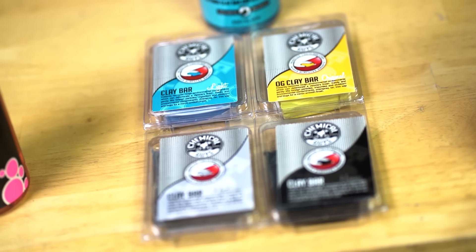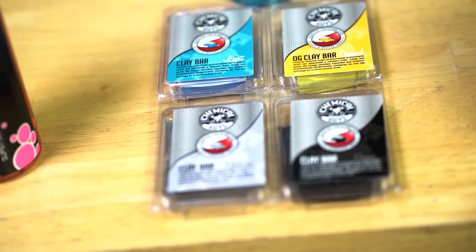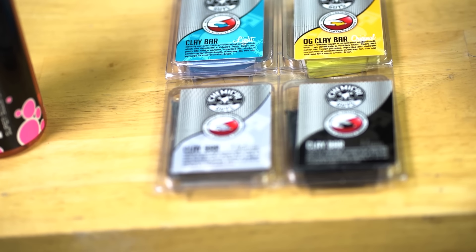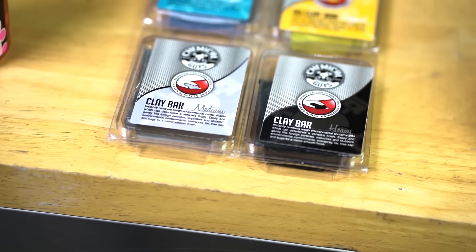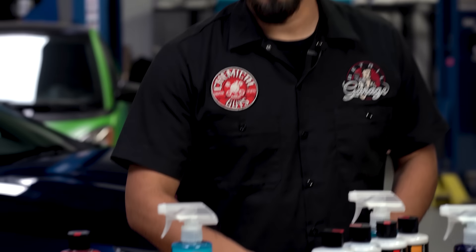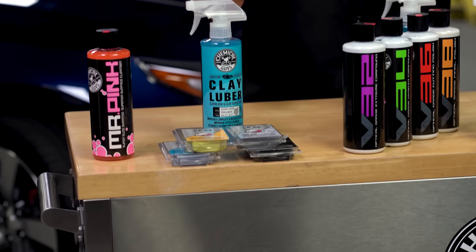We have four different grades of clay bar. The light is for a newer vehicle or a routinely detailed vehicle. The OG is for a car that, let's say, between six months and a year was its last clay bar. Medium is for most vehicles where it hasn't been clay barred in a couple of years. And heavy is for cars that have been completely neglected — something that you need to really dig deep to get the foreign contaminants and grime off the surface and restore that flawless finish.